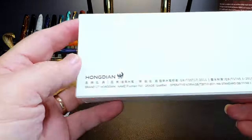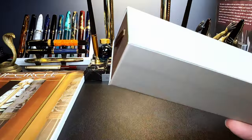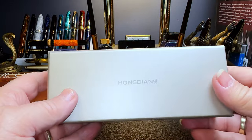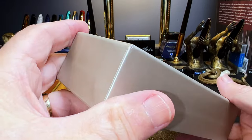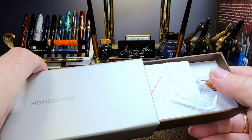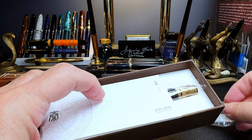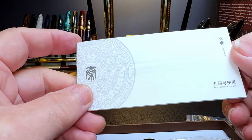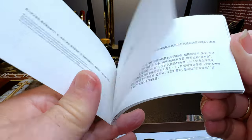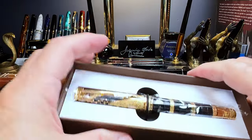It's a pen in a box — indeed, Hongdian branding on the outside. There's an upscale box that looks just like a Pelikan box, with that gold tone and the sliding drawer. And here's the pen. It comes with a Hongdian wrench — very nice indeed — and some documentation. There's Chinese and English instructions. Good for you, Hongdian.